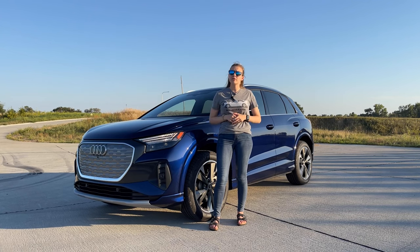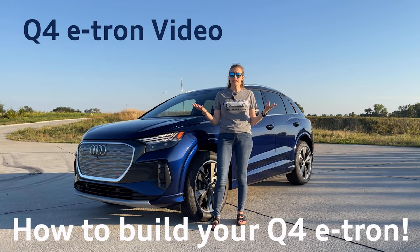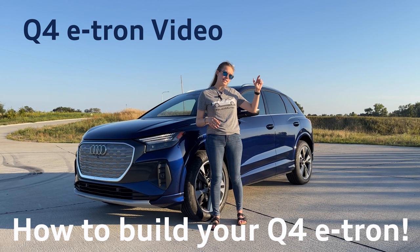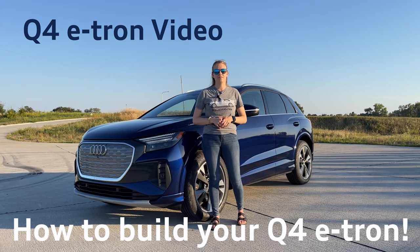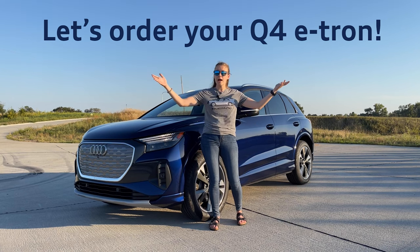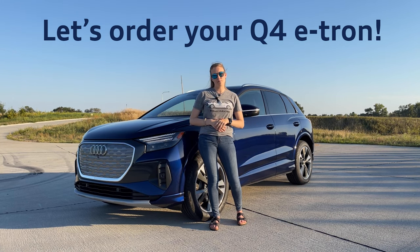Hi, this is Elmi the Audi Nerd. We are back with the Audi Q4 e-tron. You're probably here as you have just watched my Q4 e-tron video. If you haven't watched the full video that goes over the entire vehicle, I'll link that down here and then come back to watch this one. Now that you're back and you're ready to order, let's go over all the options and features and the three different Q4 models.